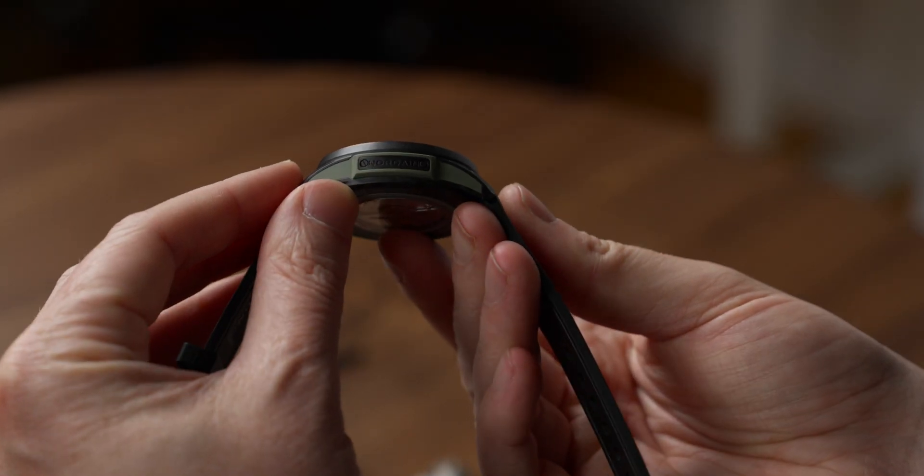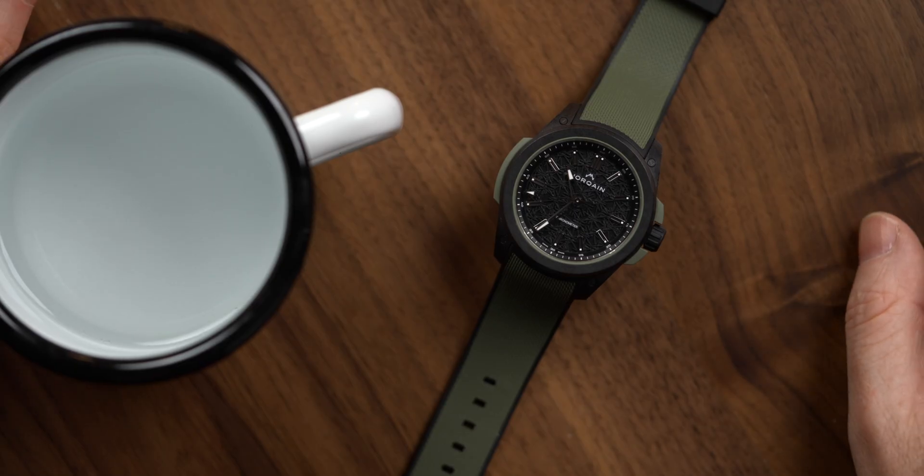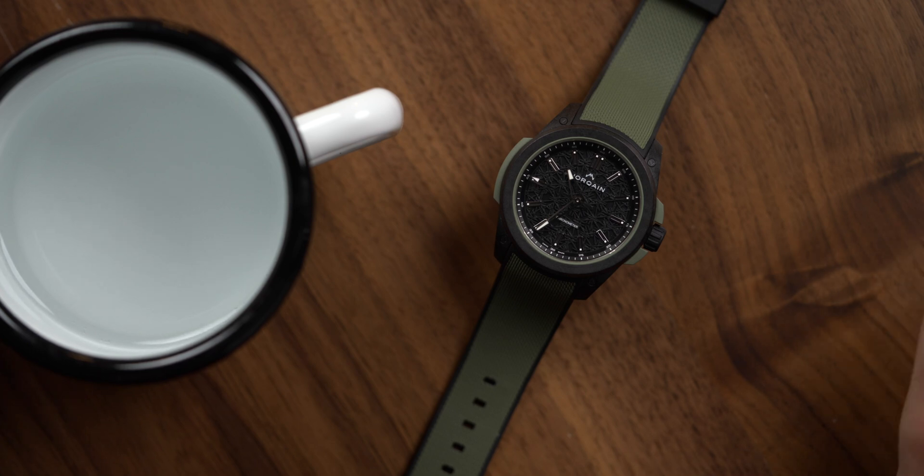Hello, my name is Blake Bettner, Managing Editor of Worn and Wound. Today we are talking about the Norcane Wild One, a new adventure themed watch from Norcane.